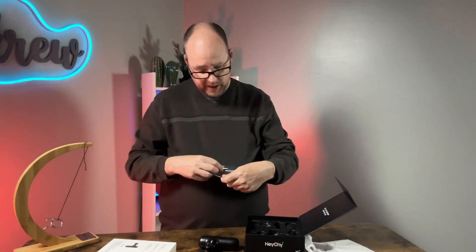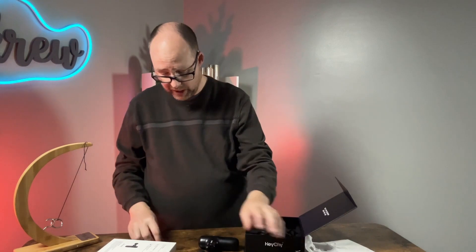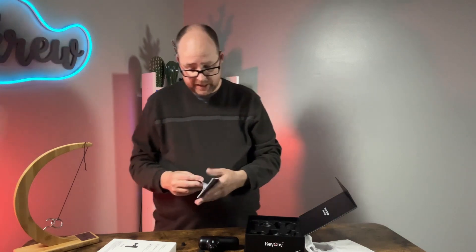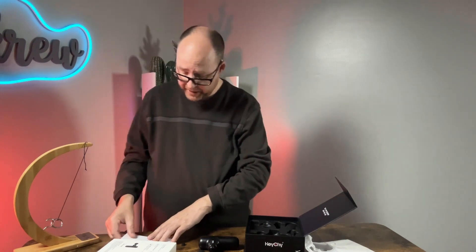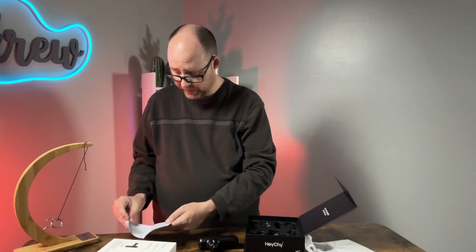I've had at least a dozen massage guns in my time reviewing them, and I think this is the only one so far that includes a spare tip like that. The four attachment heads are: a U-shaped head, a standard spherical head, a small round head, and a small flat head.